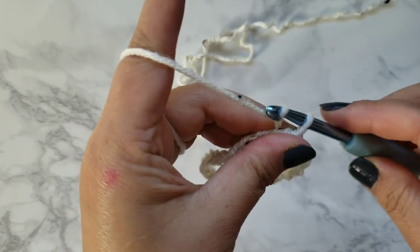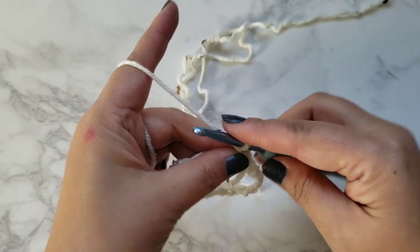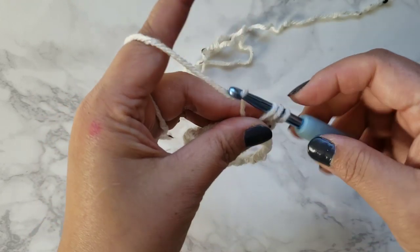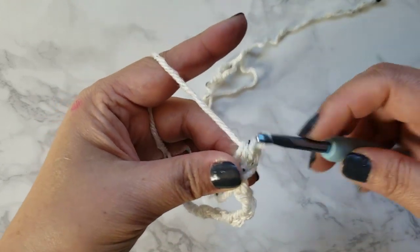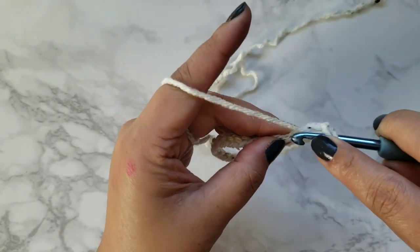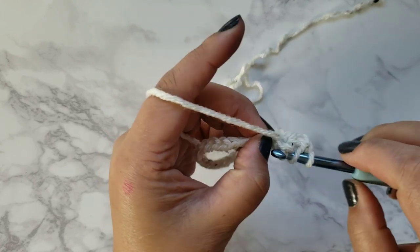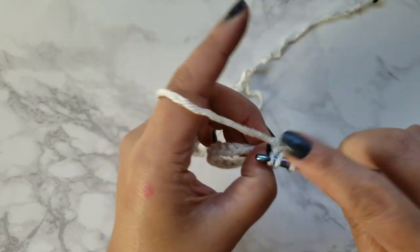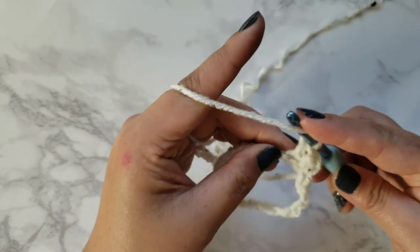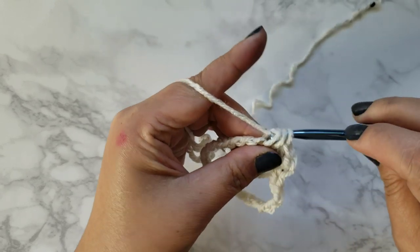Now we're going to be doing 24 half double crochets. You'll chain one, yarn over and complete your first half double crochet. We'll do 24, so 23 more. Go ahead and continue with your half double crochet around and I'll show you the pattern from there. You should have 24 half double crochets by the time you're done.